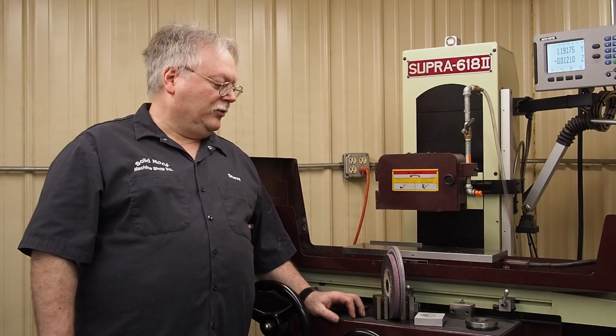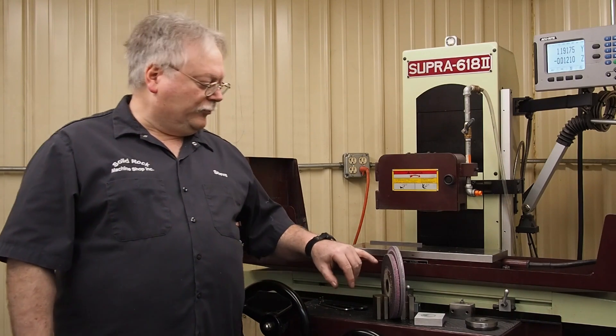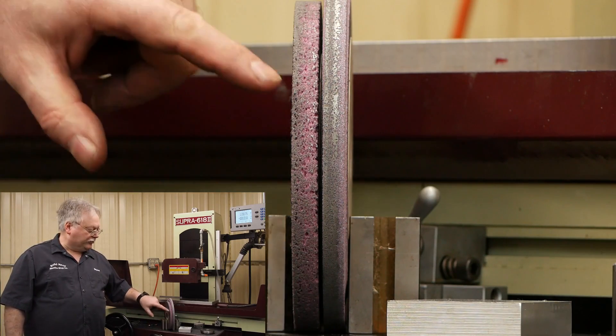Hello everyone. We just want to make a short update on the video that we've just done, titled 'Grinding Aluminum Using the Fisher 977 Method.' In the video we showed how the wheel was loading on that porous wheel — the very first wheel, which is right here.